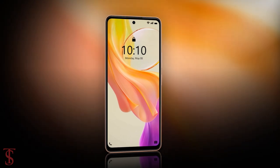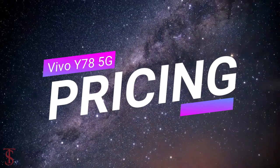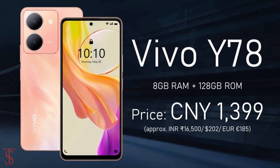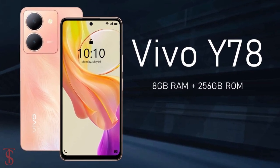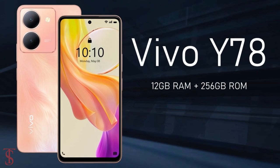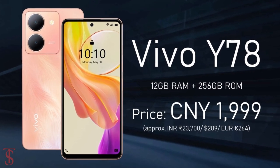Now let's take a look at the pricing details. The Vivo Y78 has been priced in China with the 8GB plus 128GB storage variant at 1399 Chinese Yuan, the 8GB plus 256GB storage model at 1699 Chinese Yuan, and the higher variant with 12GB plus 256GB storage at 1899 Chinese Yuan.